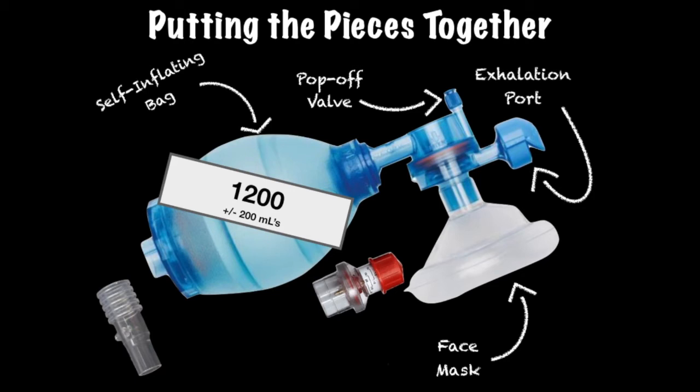The exhalation port, often accompanied by a flow-diverting cap, is where air is exhaled. Knowing where the exhalation port is located and how it functions is important, because it is where the PEEP valve will be inserted.